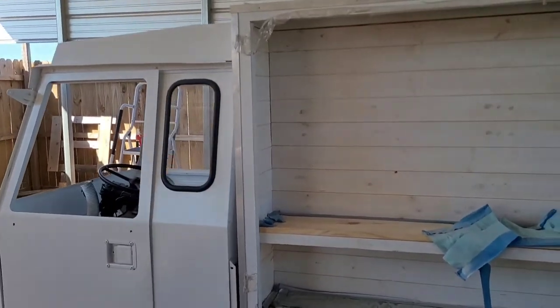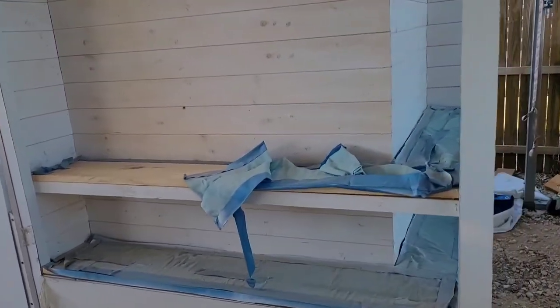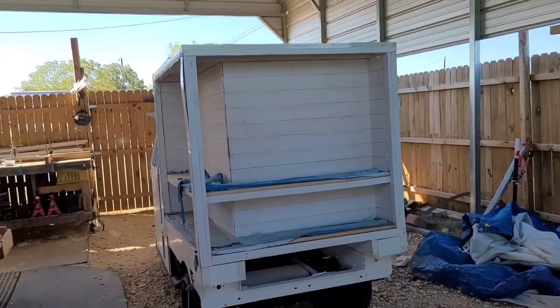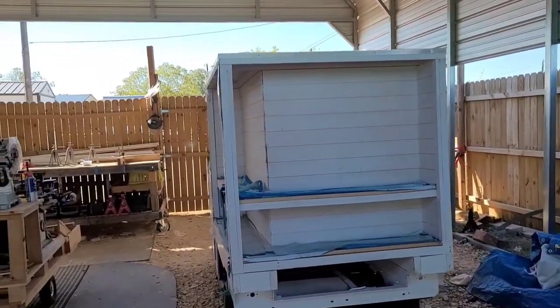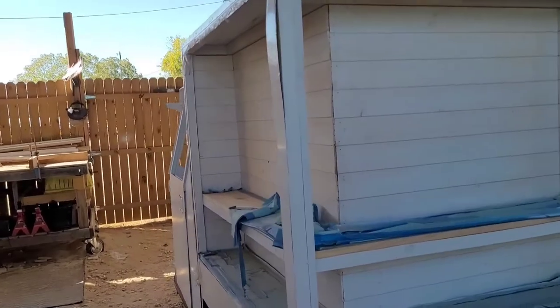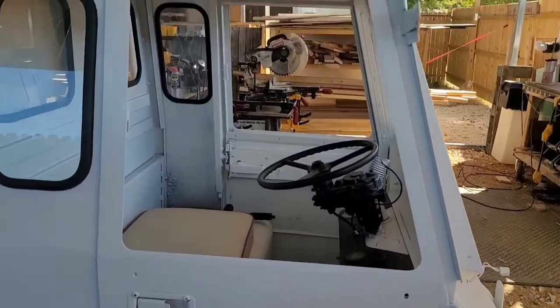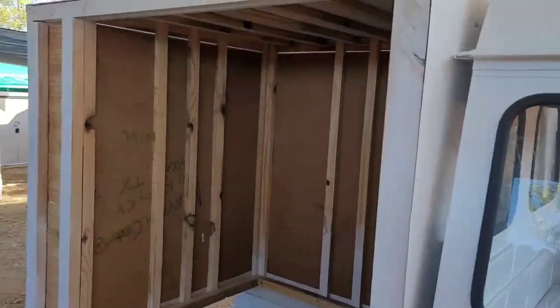Coming soon. Please follow the progress of the beer and wine mini truck here at Morrow Boys on Facebook, Morrow Custom Trailers on YouTube. Please like and subscribe to the page and share these videos. Got a bunch of cool stuff coming soon. MorrowCustomTrailers.com.